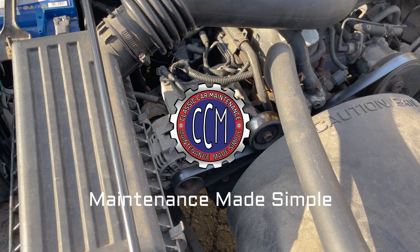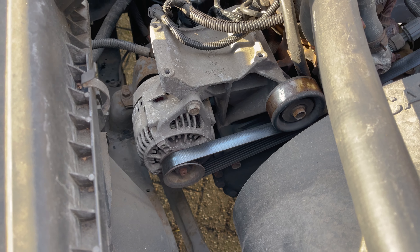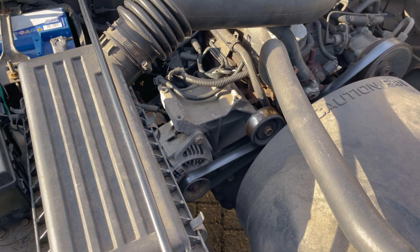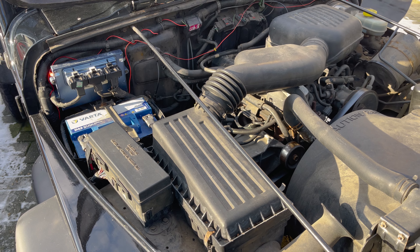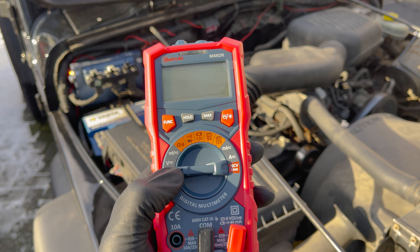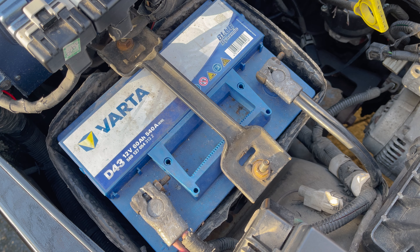Welcome back to the classic car maintenance channel. In today's video we're going to first show you how to quickly test if your car's alternator is working correctly, and afterwards explain what it is and why it's important. All you need is a multimeter with voltage settings. Let's get to it.